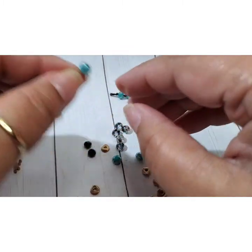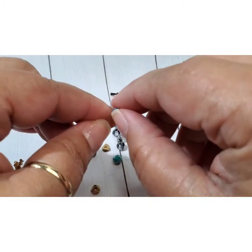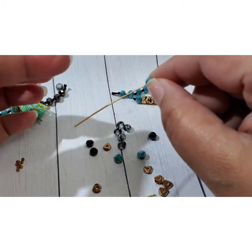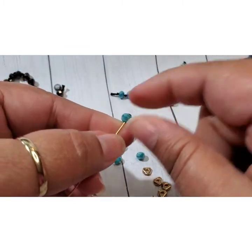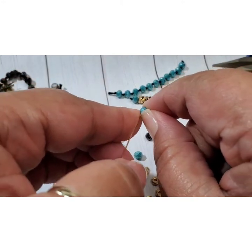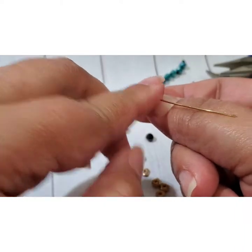In this case we're just going to do a simple loop — in another video I'll show you a wrapped loop. So the way I make my simple loop: I'm kind of pinching it between my finger and thumb, I pinch hard, and I pull — I bend the wire towards my nail.